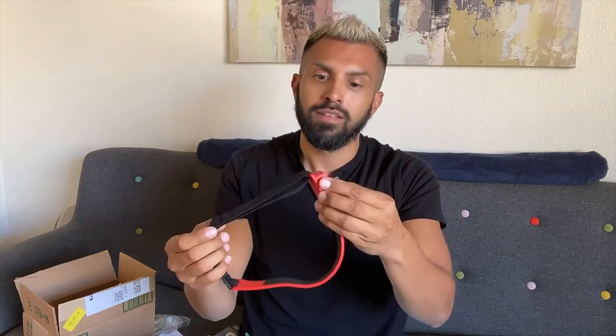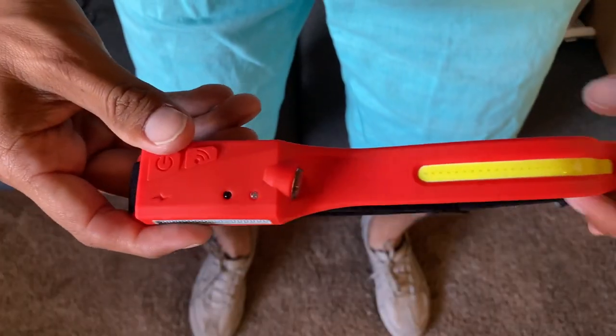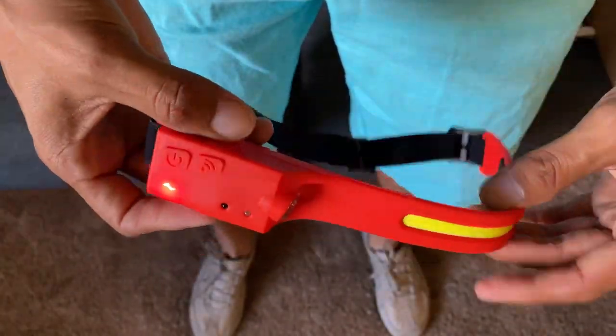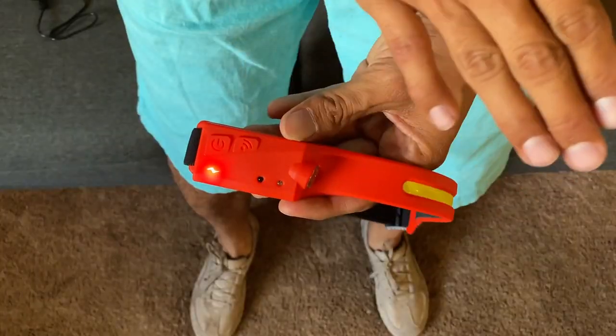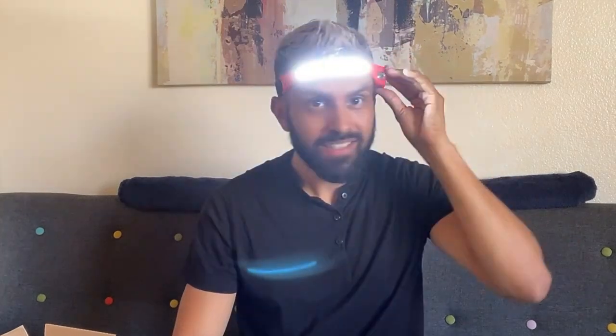Where is the power on? There it is, on the side right here. Whoa, I really like it — I can already see me running down the Grand Canyon in the dark with this little headlamp. Super cool. Sensor emission — that's interesting, let's see what this is all about. For that to work you have to power it on and then activate it. Check this out — magic! I really like this function, you don't have to use your hands.